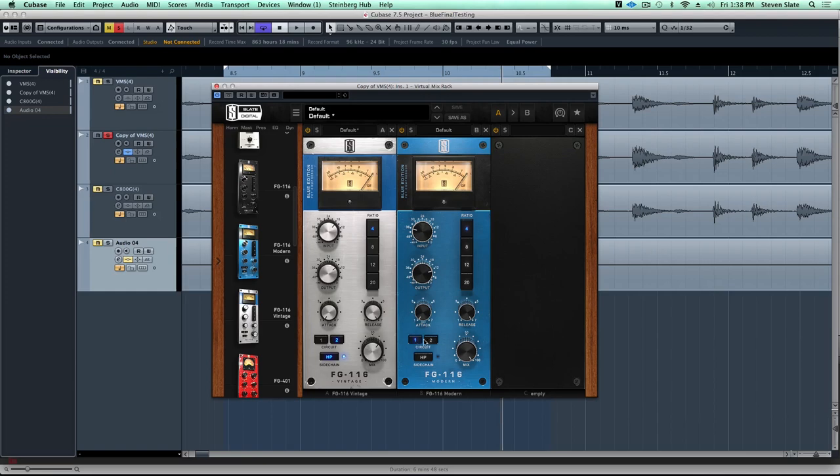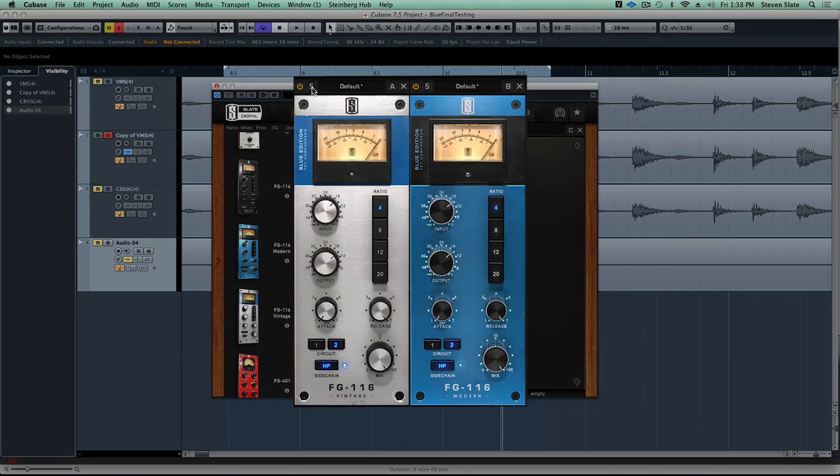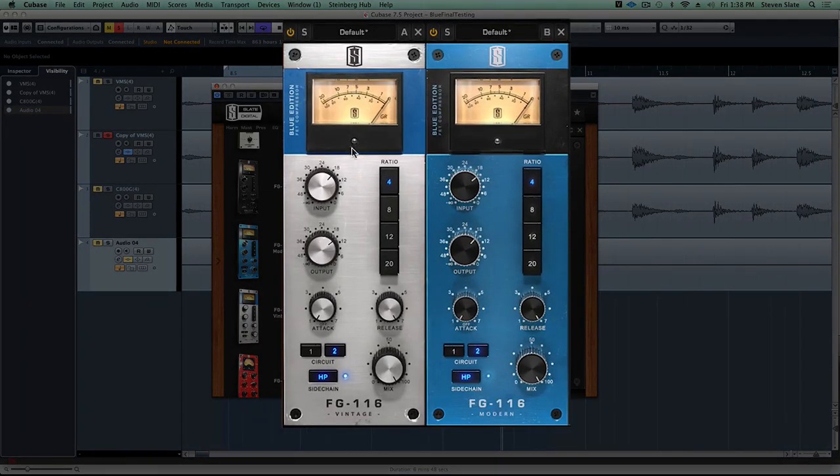It also has two unique circuits - somewhat similar to the vintage in that Circuit 1 is going to have a little bit more mid-range articulation and Circuit 2 is going to be smoother in the mids with a little bit bigger lows. For a comparison I'll put it on Circuit 2 with the high pass in and recreate the settings from the vintage, then with the mix knob back to 100% we'll do a comparison using VMR's solo feature of the vintage versus modern.